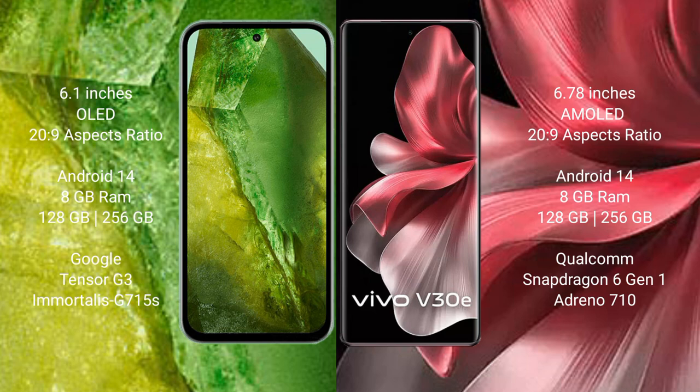Vivo V30e comes with 8GB RAM and 128GB to 256GB internal storage, powered by the Qualcomm Snapdragon 6 Gen 1 processor and Adreno 710 GPU.